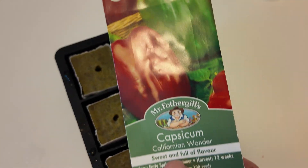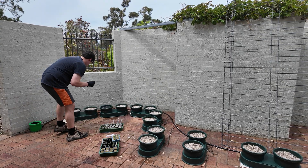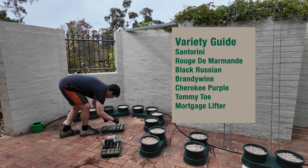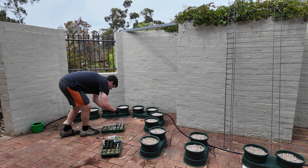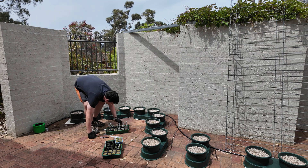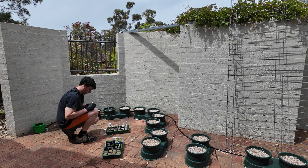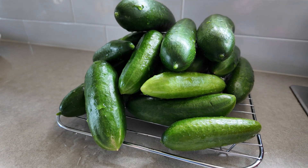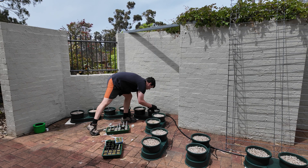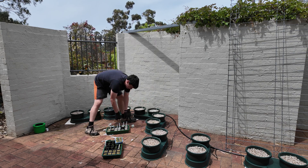We're going to need some seedlings - I actually started these before I filled the pots up. I'm planting mostly heirloom tomatoes: varieties you can't get in the shop, things like Black Russian, Brandywine, Tomito Santorini, and all sorts of different varieties. I've also got capsicums growing and I started some cucumbers, though later I got rid of those and changed them over to beans and kale because I get so many cucumbers from my NFT system. I write little labels for all of them because I have absolutely no idea what I'm planting if I don't.